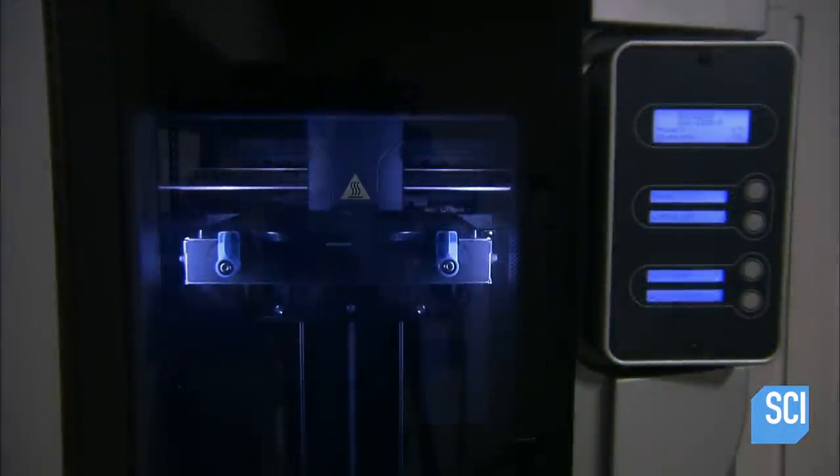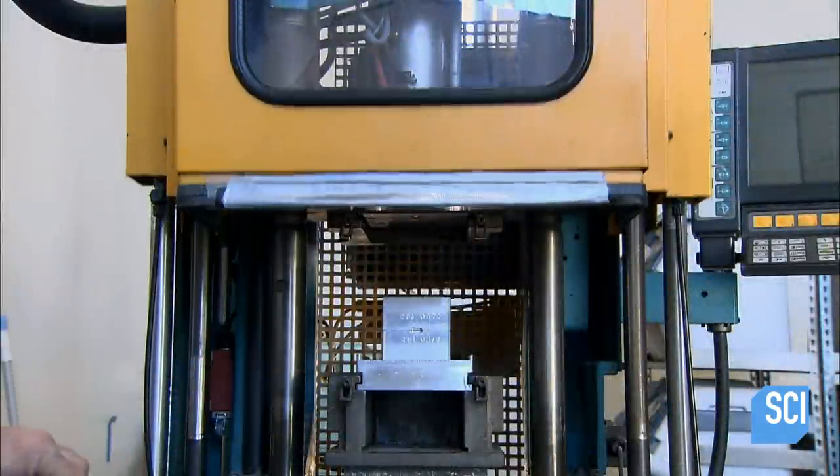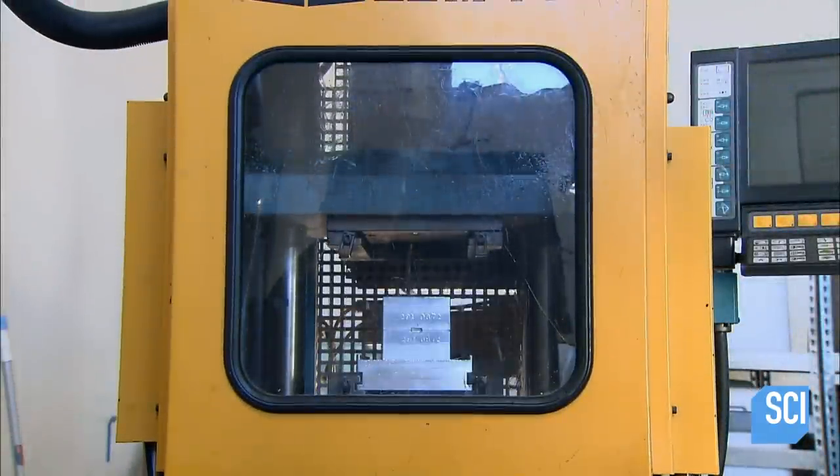A 3D printer produces prototypes for all of the parts before they are manufactured. Guided by a computer, the printer shoots out plastic to build the part in three dimensions from the bottom up. Once the prototype is approved, they make a mold for mass production.